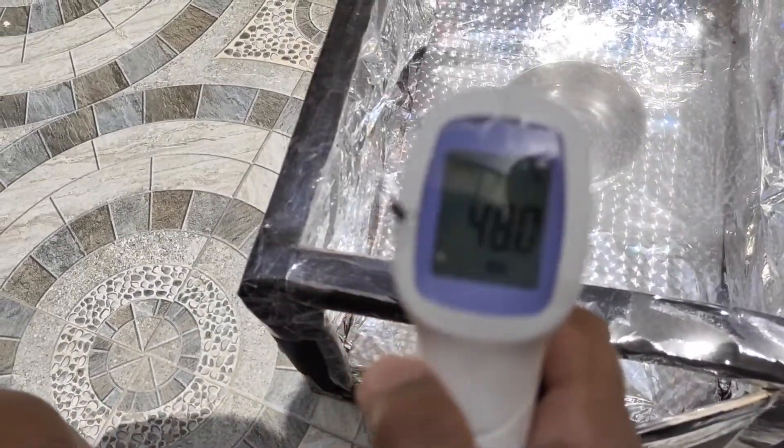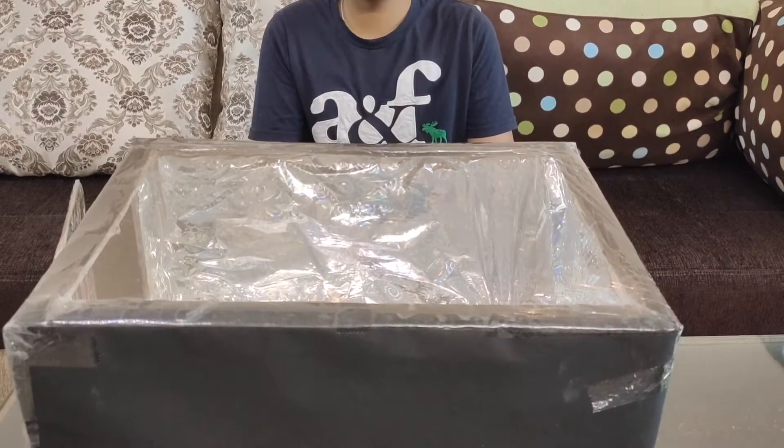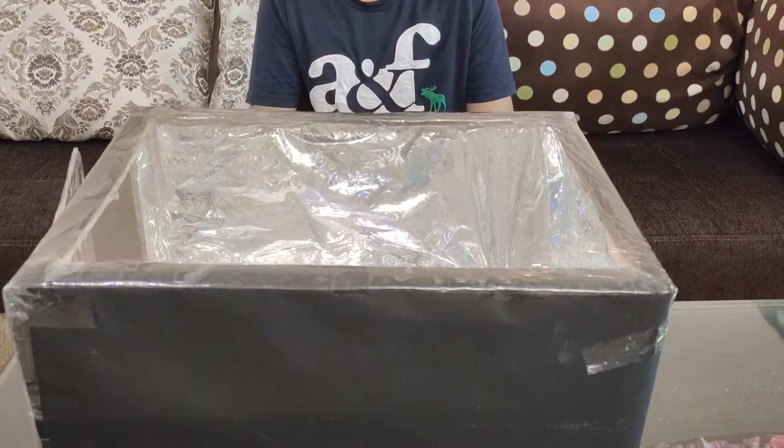As you might have noticed in the testing, the temperature of the water rose from 32 degrees Celsius to 48 degrees Celsius — that means it rose 16 degrees Celsius. We can conclude that solar ovens like these can easily help convert solar energy into heat energy. This was a successful project — I hope you liked this video, thank you.